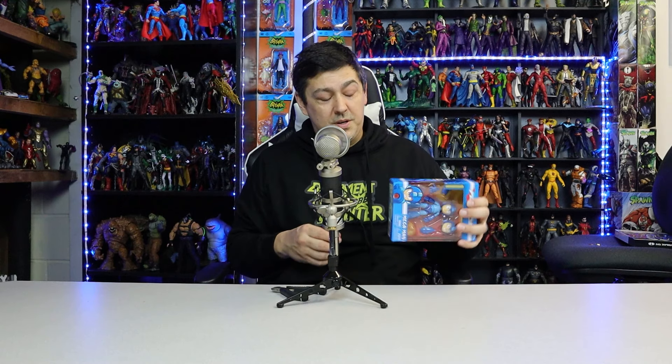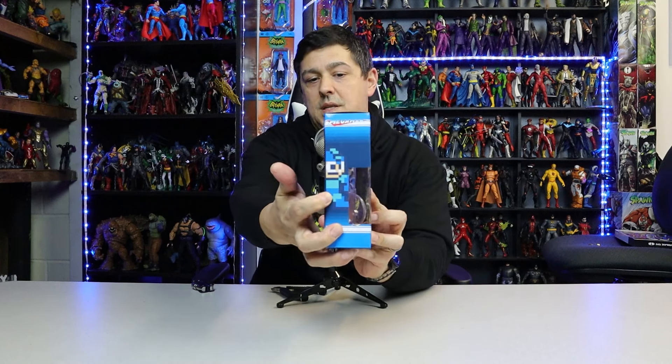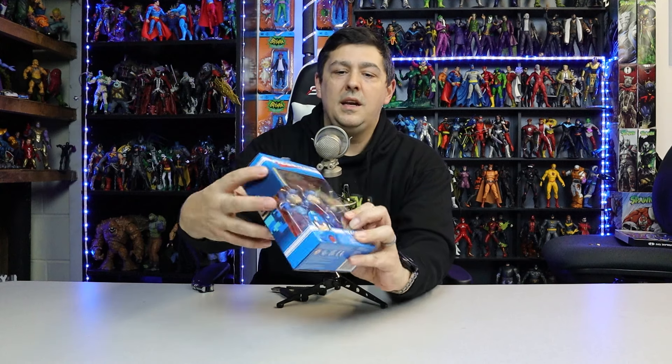I love the packaging of this. You've got Mega Man all over the place — you've got him blasting up front, you've got the classic pixelated Mega Man on the side, and you get his health bar here. Lots of great, really cool details. All right, so let's get into it.